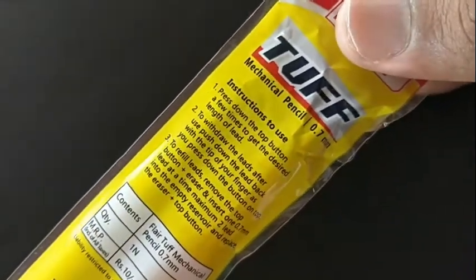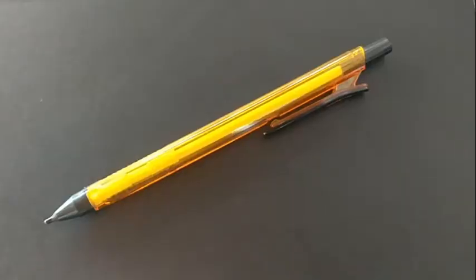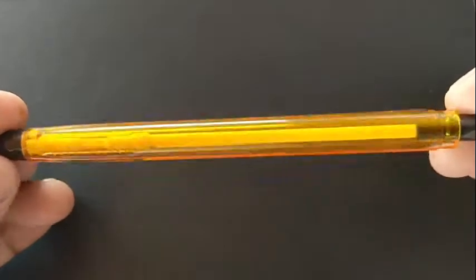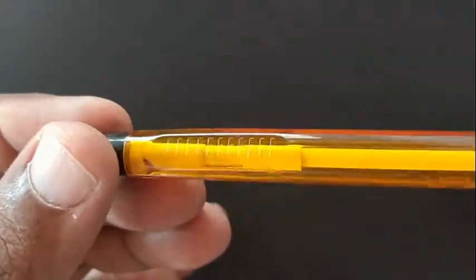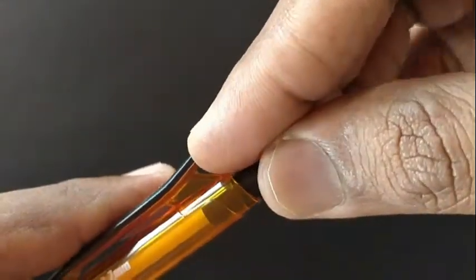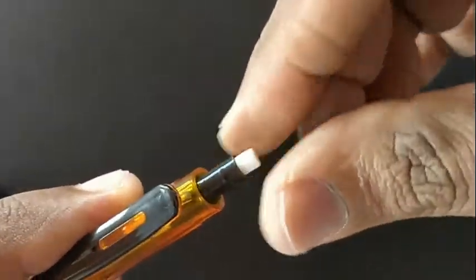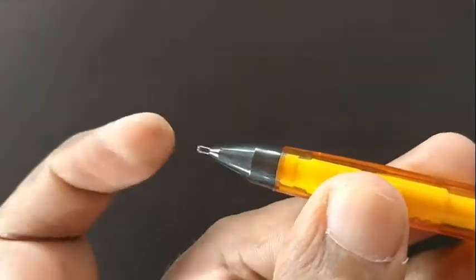Flare Tough 0.7mm mechanical pencil — this pencil costs about rupees 10. As the name says, Flare has given a pencil which looks tough but with good color and body design. It has a plastic transparent body available in 4 plus colors. The clip design looks like a clip but it is fixed. The top removes for an eraser, and the needle lid holder looks nice.